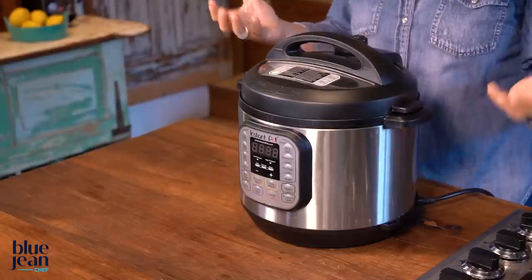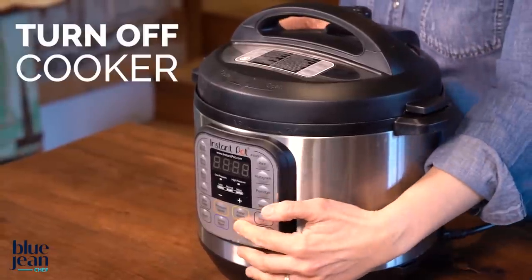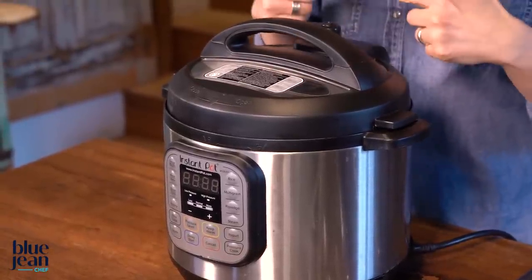Let's do a little troubleshooting. First, what do you do if the time never starts counting down because pressure doesn't seem to have built? You'll see steam coming from here but won't see that pressure pin raise up. The first thing to do is turn off the cooker, then open it up and check the gasket. That gasket has to be inserted properly in order to make that seal. Remove it, put it back in the right place, and try again. You can also push down on the lid when you see steam escaping from the pressure release valve — that's sometimes just enough to help the gasket make that tight seal.